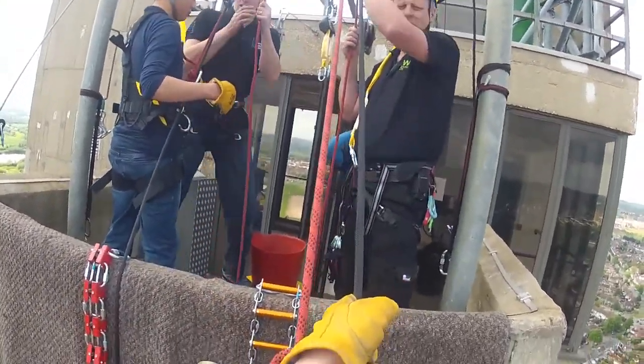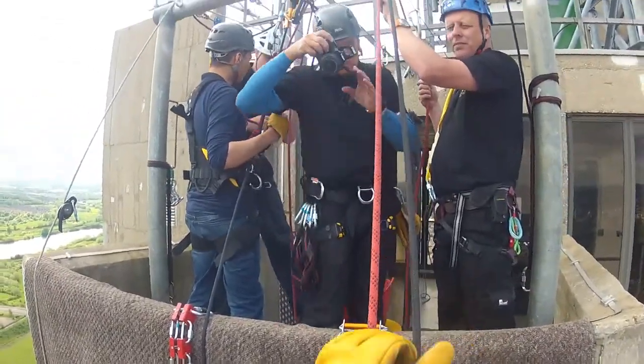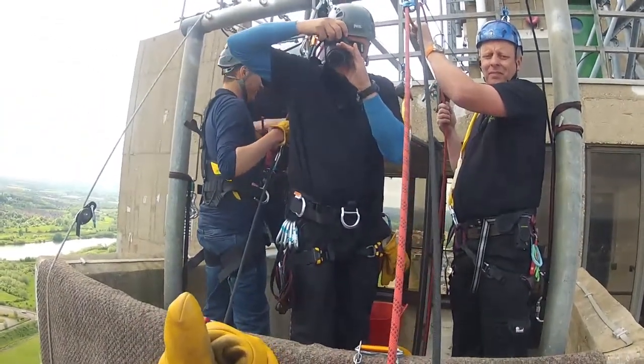I just want to hold on a sec, because we need to hold you here, we'll take a picture. Nice to come for them.